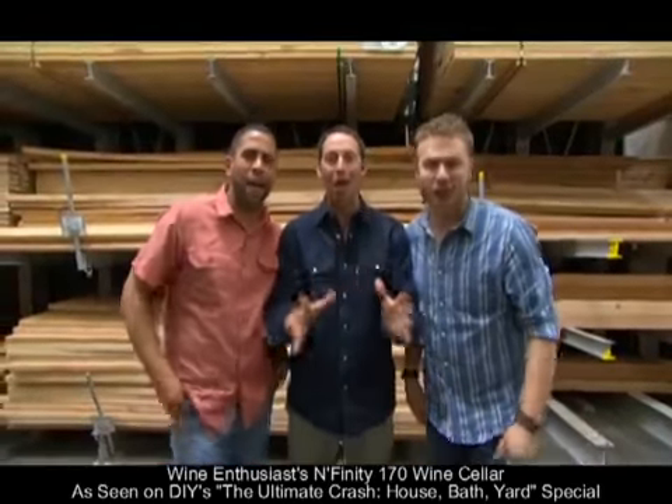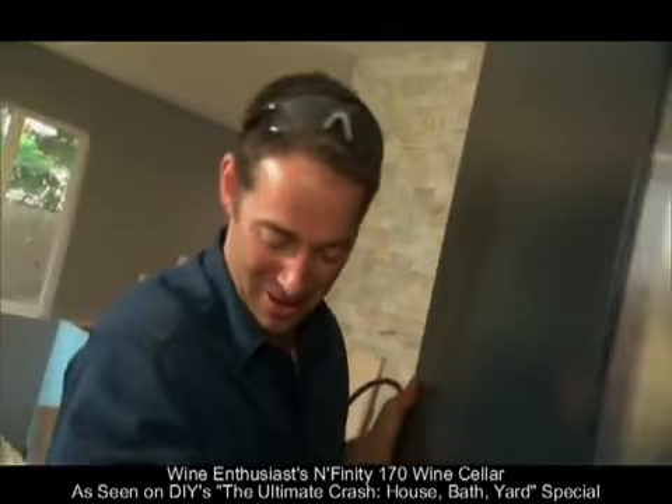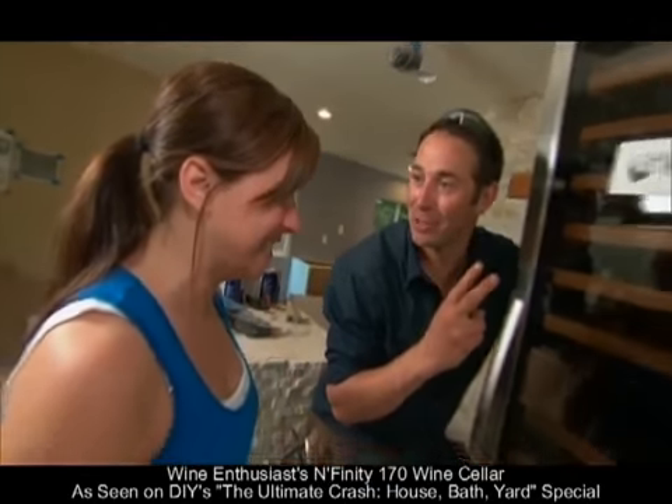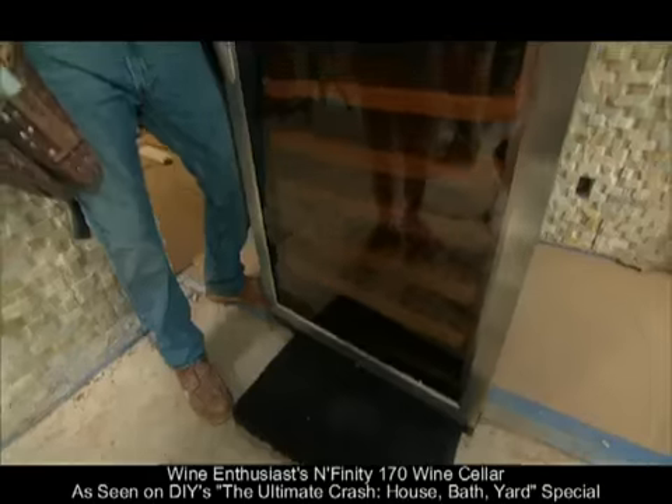Get ready for the ultimate crash. Josh has something cool to show Sarah. It is a two-temperature wine cellar — two different temperatures for your whites and your reds, with a 170 bottle capacity.